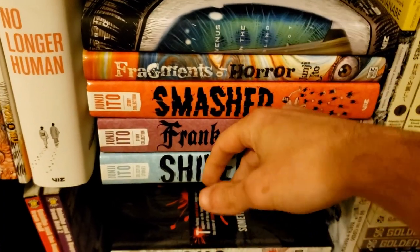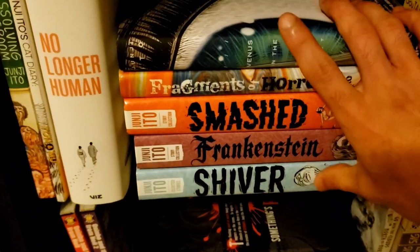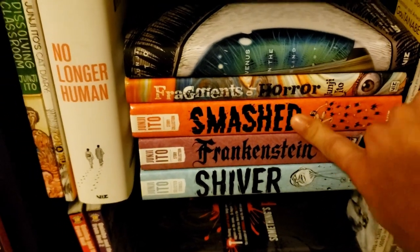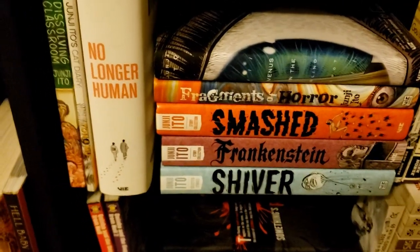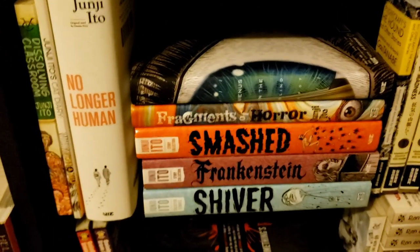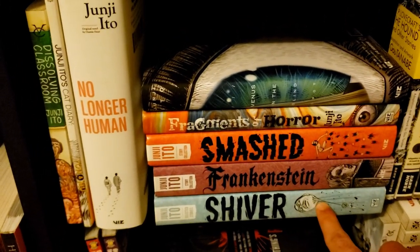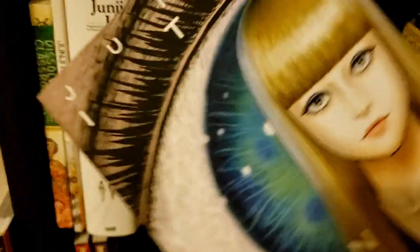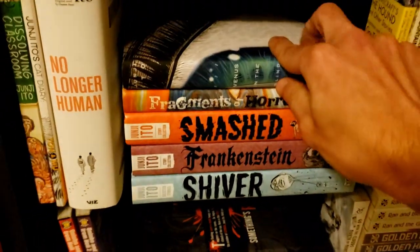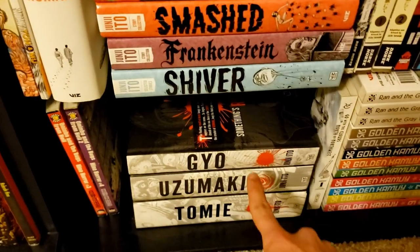I haven't gotten Remina yet because Right Stuf is holding my purchases. Honestly all of these are really good — the only one I haven't read yet is Smashed. I try to keep one thing unread until I get Remina. I'd say Shiver is probably the best, and Venus in the Blind Spot is now the best since it was released as a 'best of' compilation. If you want to start with Ito's short stories, start with that; if you want long-form, start with Uzumaki.